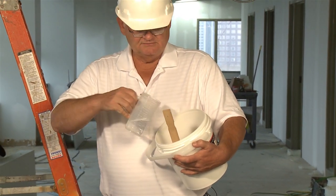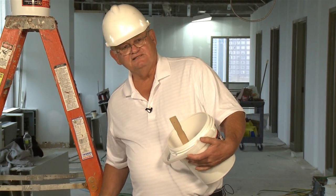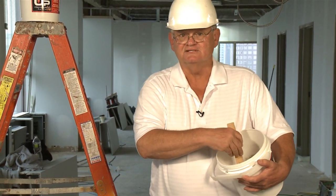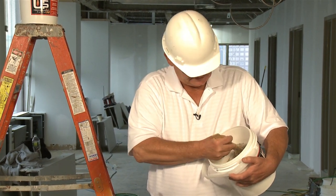Now what I'm going to do is just add a little bit more water. This is really to adjust to my own troweling preferences. If you get it too wet, then it gets a little sloppy. So you don't want to add too much water.